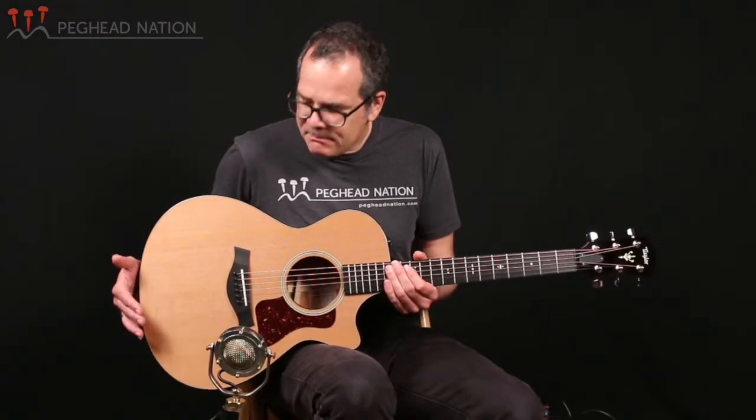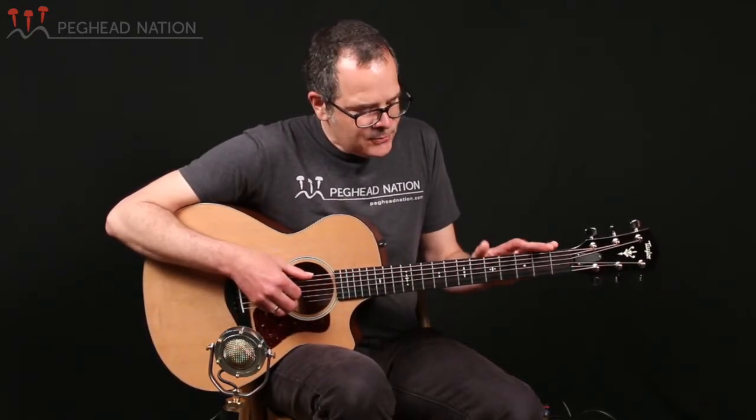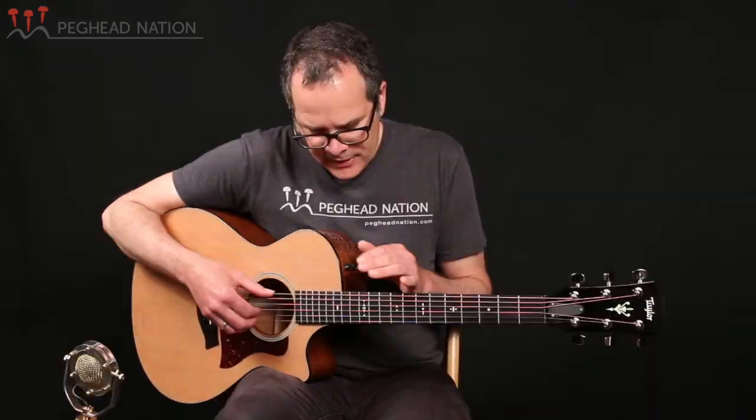But the big news this year with all the grand concerts is that now they have V-Class bracing. So this 512 CE has the original Taylor grand concert design with the 14-fret neck and the solid peghead. There are now some Taylor grand concert models that have a 12-fret neck and a slotted peghead, but this one is more of the original design, even though it does have the short scale.